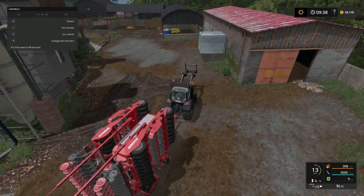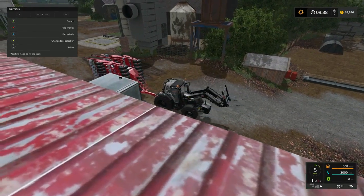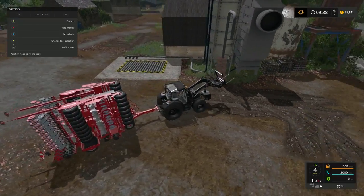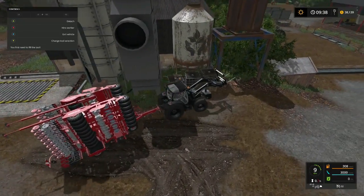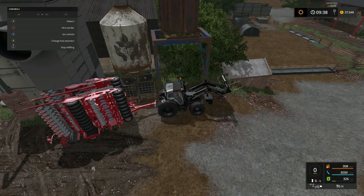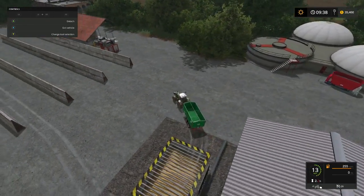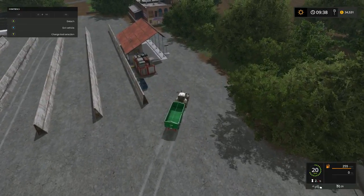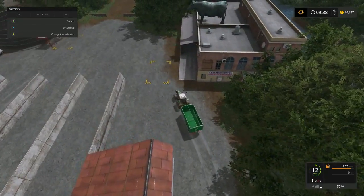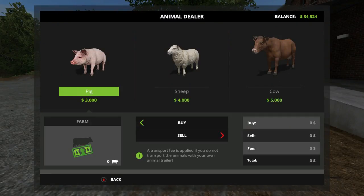That there is steel. That's it right there folks! Alright, get this guy back. We're going to stop over here at the animal place and buy a couple of pigs and a couple of sheep. Let's do four each for right now.